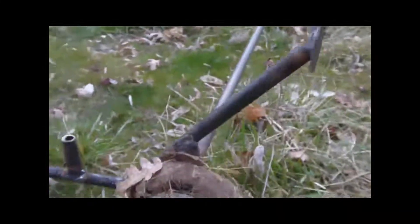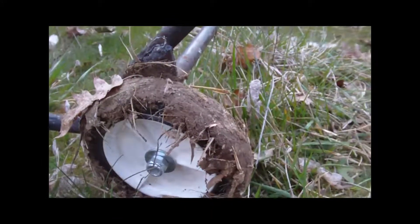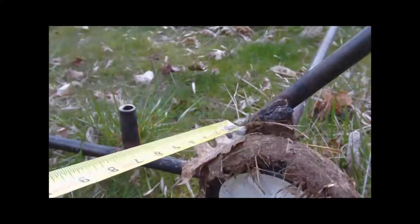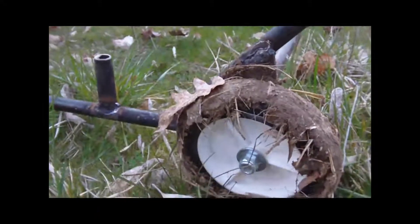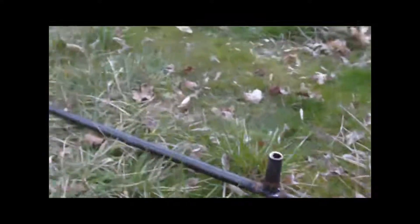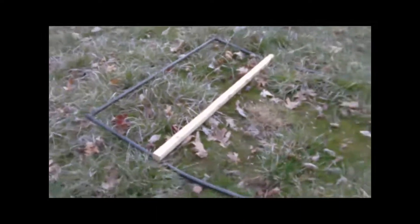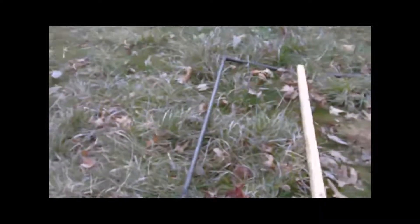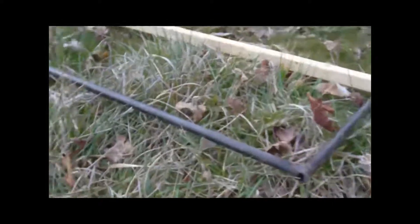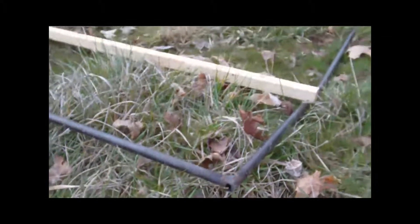I forgot to mention — I just used a washer and a nylon lock nut on the outside. I didn't weld the horizontal bar and the flat bar together. I just drilled half-inch holes in each one of them and ran the bolt through. I suppose I could have welded it, just didn't. The handle is above the ground back here, and you can see there's quite a distance there — it could be kinked a little bit more.